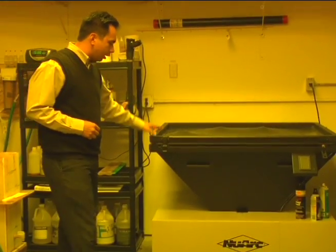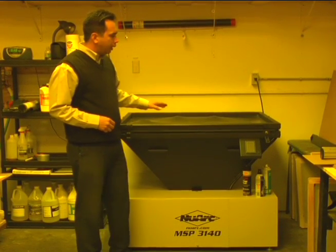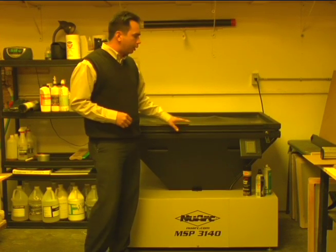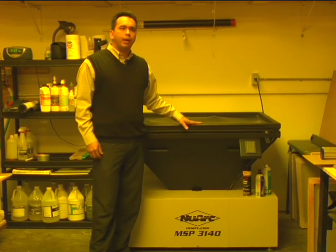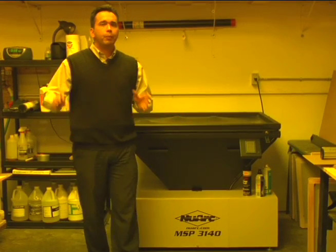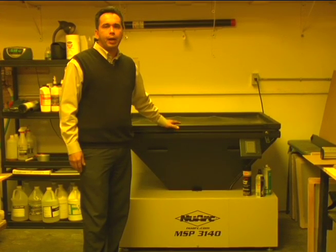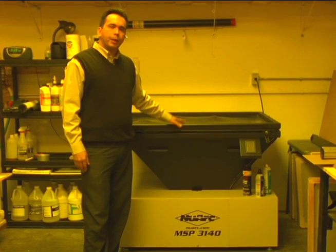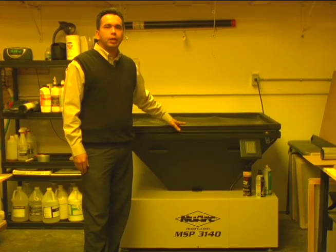This one here is made by Newark, and I believe this one is about 3,000 watts — yes, this is a 3,000 watt unit. So this is a very powerful metal halide light source. If you go from a blue fluorescent to a metal halide, you're probably going to cut your exposure time by five times. Time is money — spend a little extra money for a better light source and more efficient production in your shop.